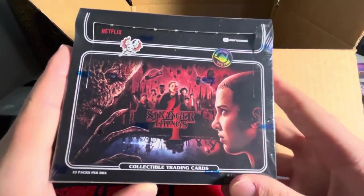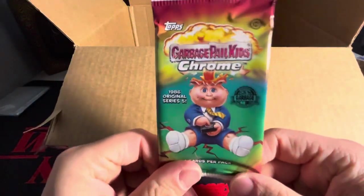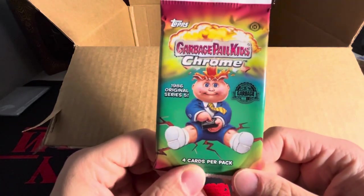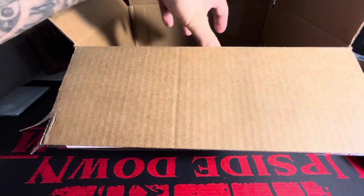Hoping we can get an autograph and have some good value there. There's also a free pack in here — a free pack of Garbage Pail Kids Chrome Series 5. This is just a freebie that they let you pick from at the end if you paid a certain amount.